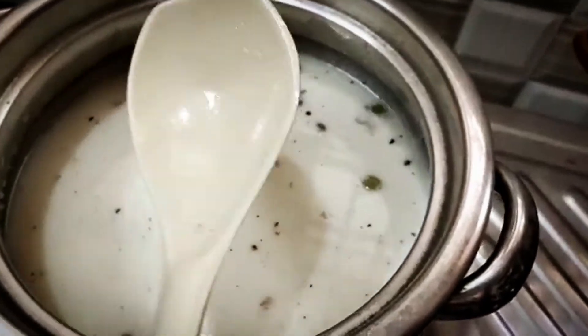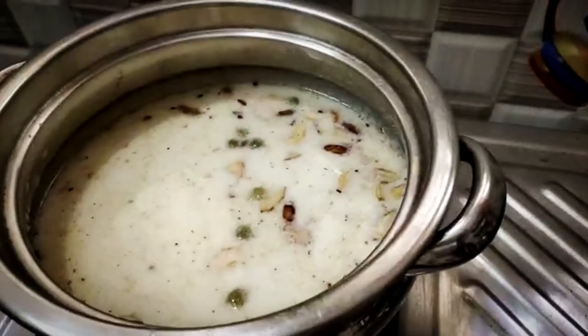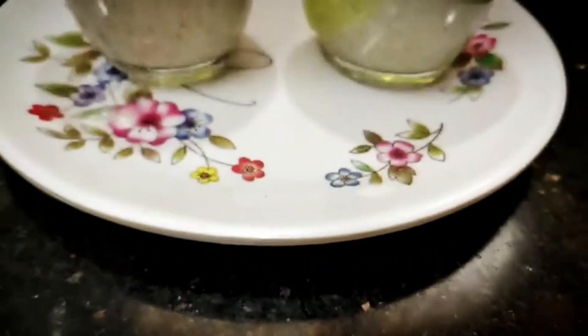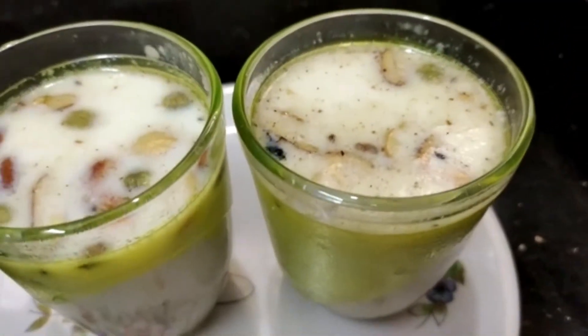Barley ghee is ready. Now we add the nuts on top. Turn off the heat and serve. It's very healthy, yummy, and delicious. Barley ghee is ready!